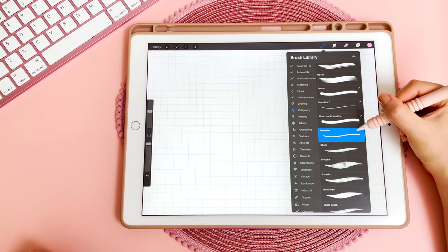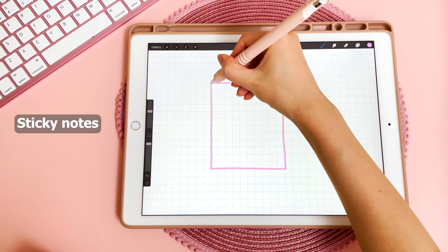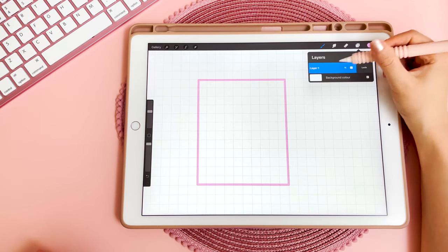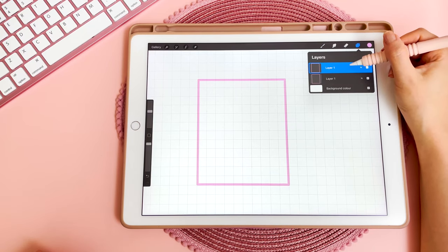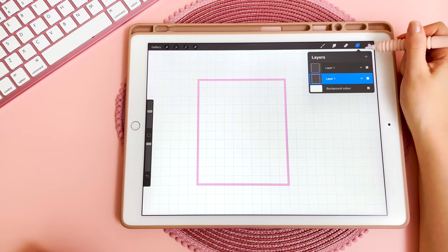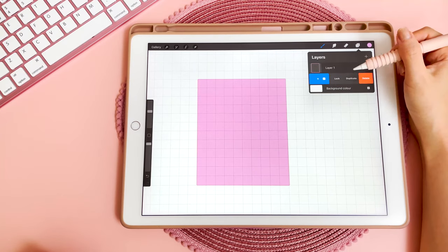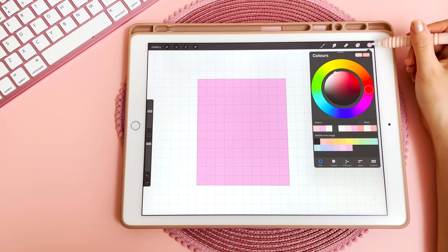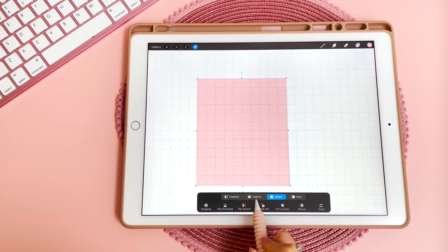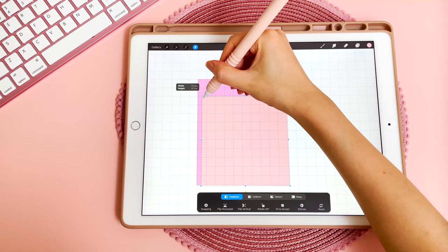One of my favorite pens is just the basic monoline under calligraphy. I'm going to use the guide on the page as a rough guide for this rectangle, then hold it at the end and let go. Then go into layers and duplicate this because I don't want to lose this outline in case I want to outline my sticker later. In the layer underneath, fill it in by dragging the color into that box, then duplicate that pink layer again and pick a lighter pink color to fill in this new box. Then tap on the selection tool and tap on freeform to make this new box smaller.